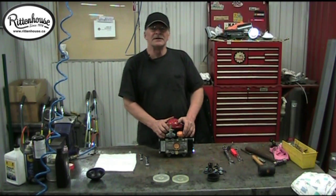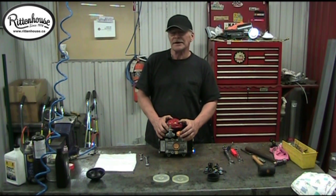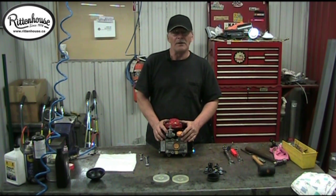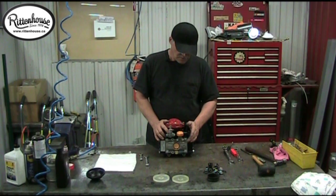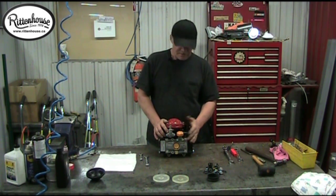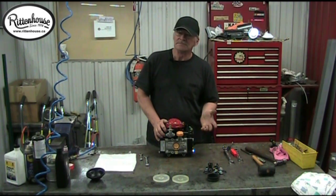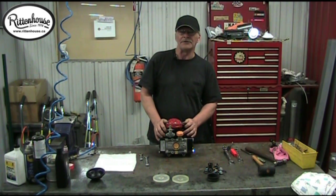I hope this has been helpful and informative on rebuilding a D30 pump, or any diaphragm pump — it's all basically the same. Just take your time and remember to mark your parts. Any questions, you can always get a hold of us at Rittenhouse.ca or call us on our 1-800 number.